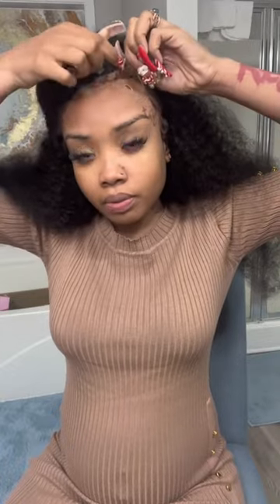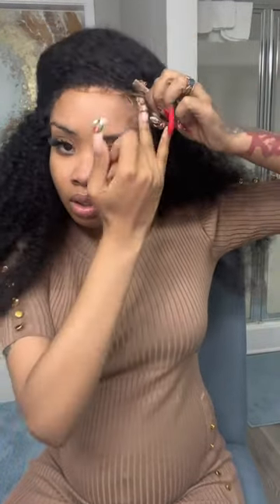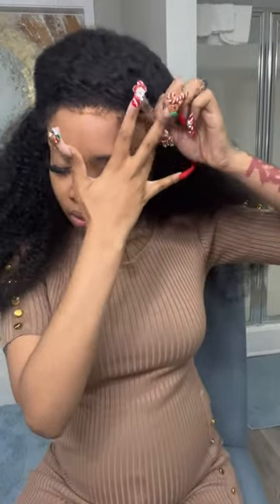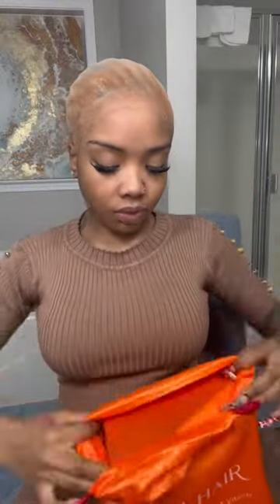Pay attention because I'm about to do a glueless wig install and style. This is one of the easiest wigs I've ever put on my head. When the brand emailed me asking if I thought I could put it on myself, I already had an attitude about that — so I told myself I wasn't going to put any effort into this install. And it still turned out cute. I only used one product.